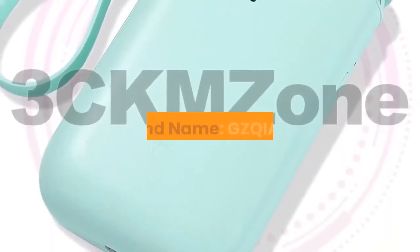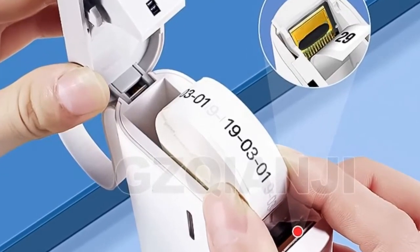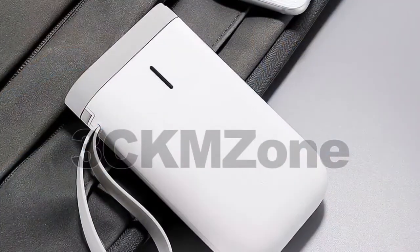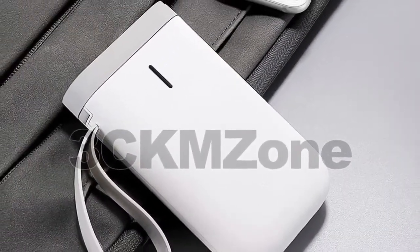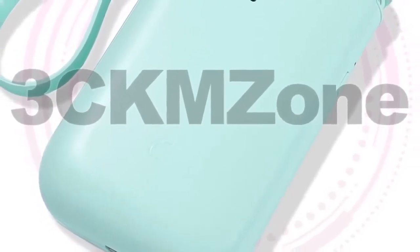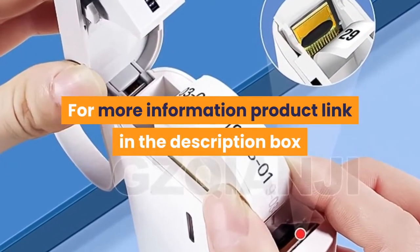Number seven: brand name GZQIANJI. Features: wireless design, supports long-distance printing up to 10 meters. Direct thermal — no ink, toner, or ribbons. Supports all major label formats: price, date, size, weight, name, and so on. Versatile, easy to use, mini and lightweight, convenient to carry. 1200 milliamp-hour battery capacity supports long-time use. For more information, product link in the description box.